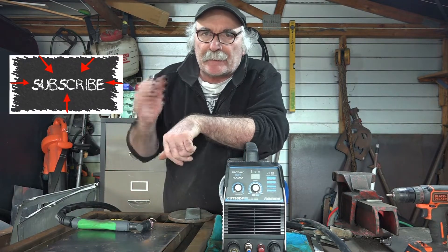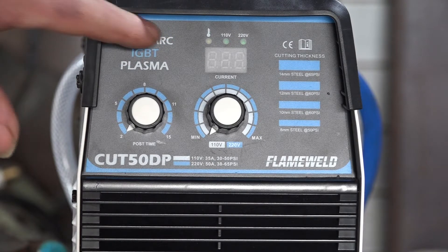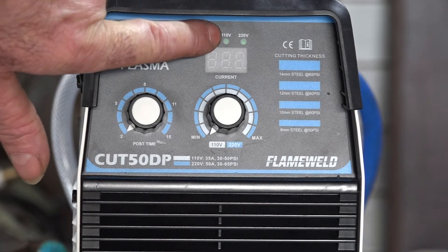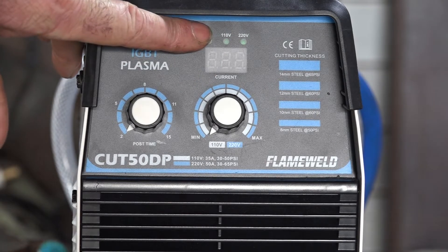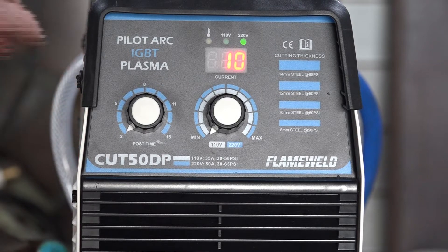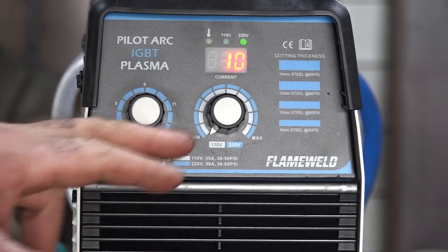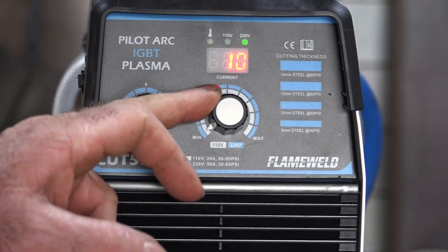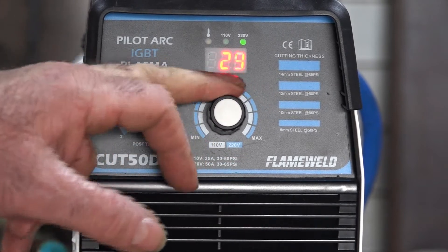If you notice on my machine here we've got 110 volt or 220 volt and it automatically detects what voltage you've got going into it. At the moment I've got it plugged into 220, so if I turn it on you can see it's telling me that we're running on 220 volts. At 220 volts I can get right up to 50 amp.